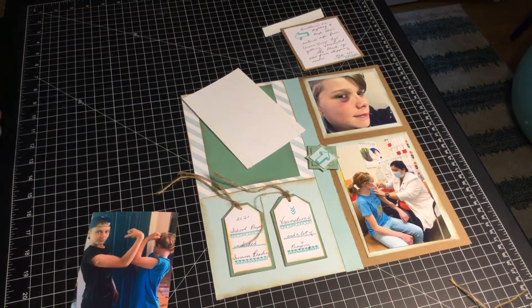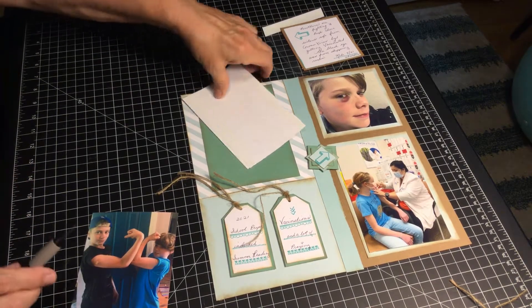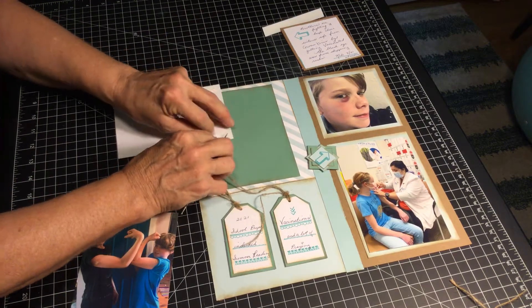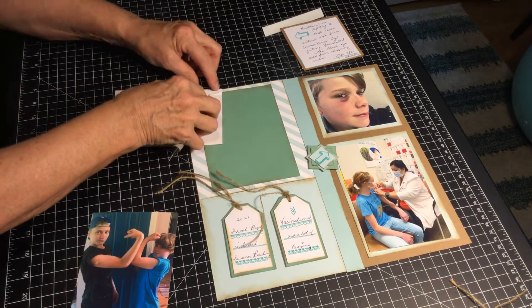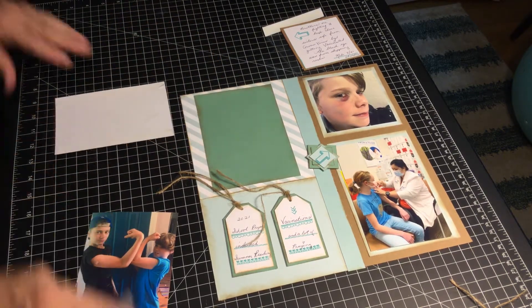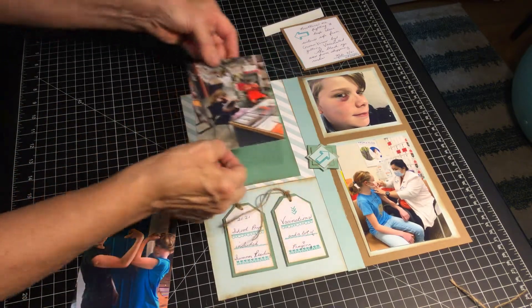I really find journaling not my easiest thing to do. I would rather play with colors and photos rather than journaling. So it's important to at least put the bare minimum of your story down. If you have a black eye like that, you really want to remember a little bit of what happened.